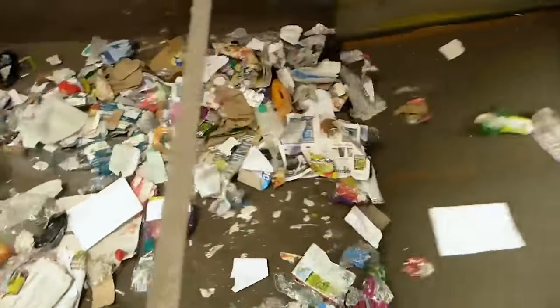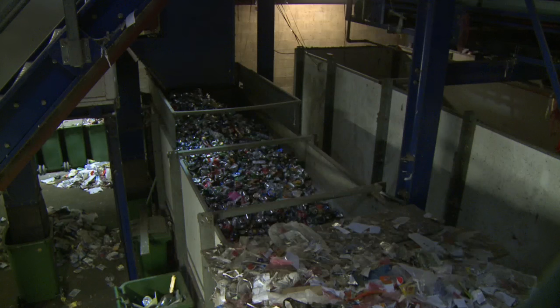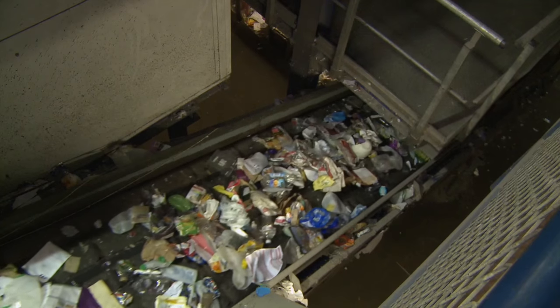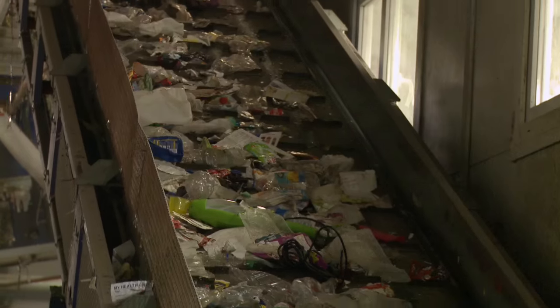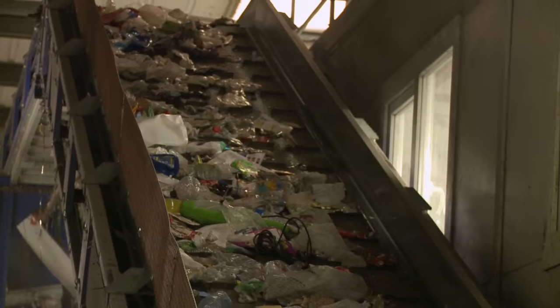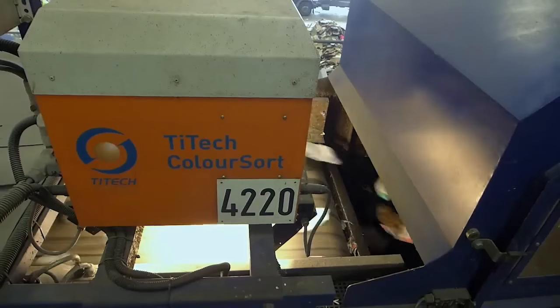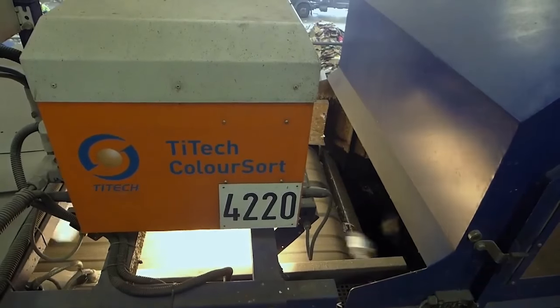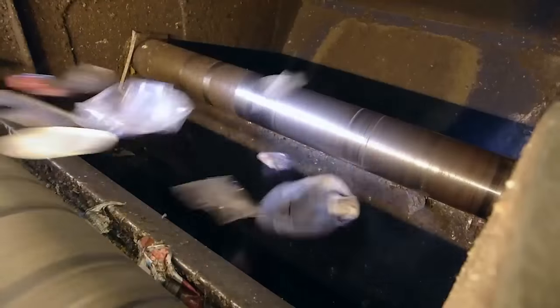As aluminium is not magnetic, we then apply a strong eddy current to make the aluminium cans jump into the storage bunker. All we have left to sort are the various types of plastic. The near infrared optical sensors in the next machines look for the plastic types, and then use a jet of air to make the plastic jump into the different storage bunkers.